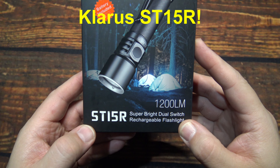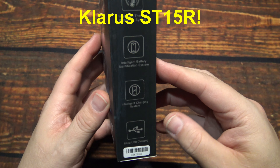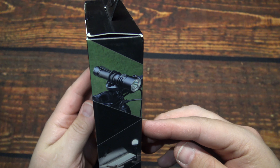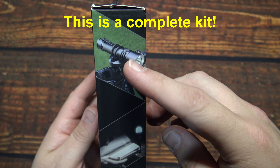Now this here is their ST15R. They wanted me to test and review this light. It can also be used as a bike light and does come with that hardware.